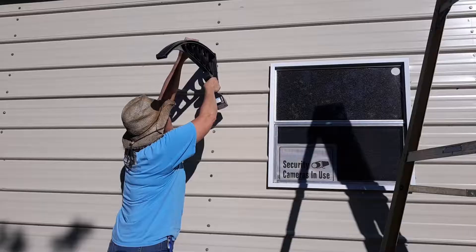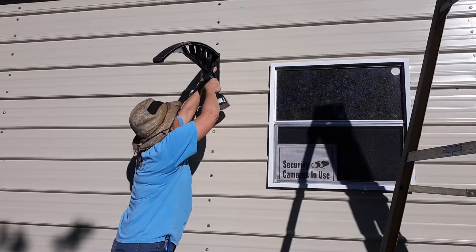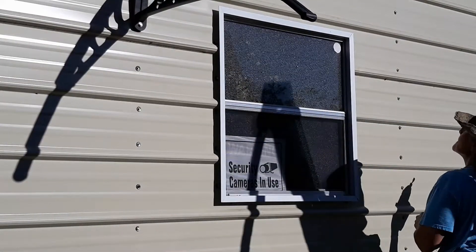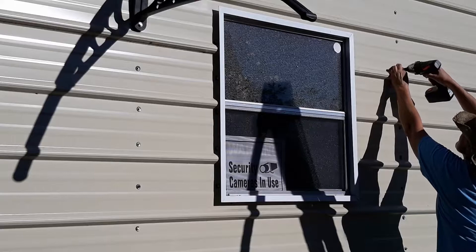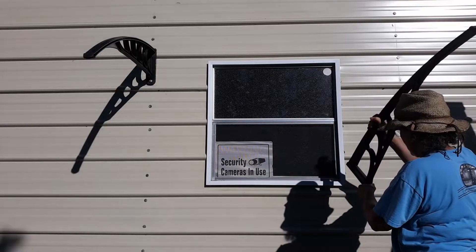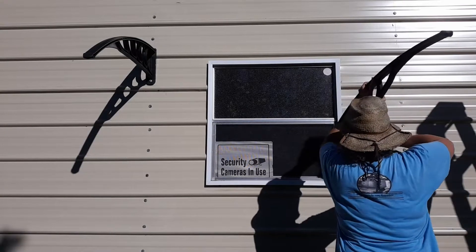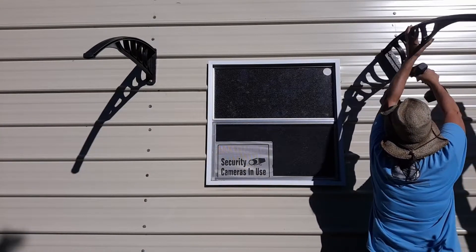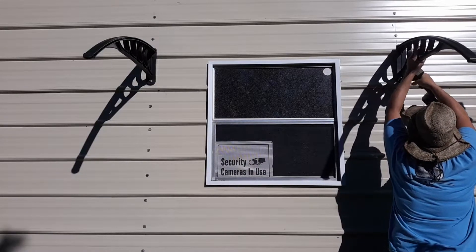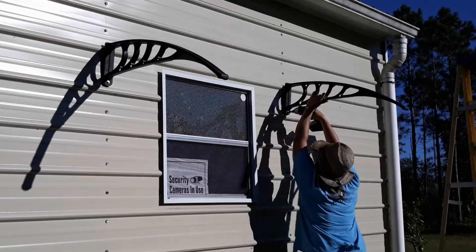I'm using existing holes as much as possible on the off-grid barn and directly mounting these awnings into the interior stud framing. That way I'm not putting extra holes in the walls, I'm keeping the full view coming out of the window, and it'll provide a little more shade protection as the sun moves overhead, especially in the summertime.